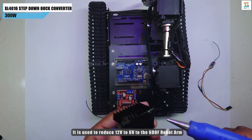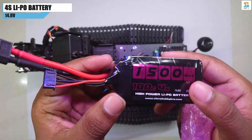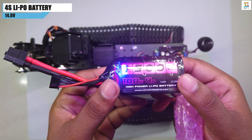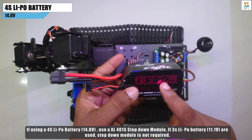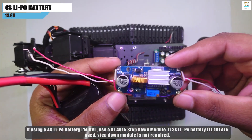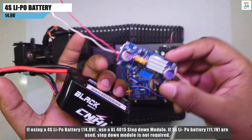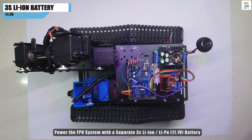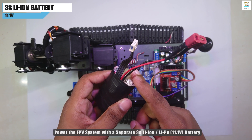It reduces 12V to 6V. I am using a 14.8V 4S LiPo battery. If using a 4S battery, a step-down buck converter should be used to reduce it to 12V. If a 3S 11.1V LiPo battery is used, then the step-down module is not required. A separate 3S LiPo battery is used to power the FPV system.